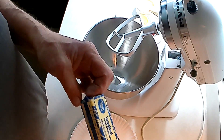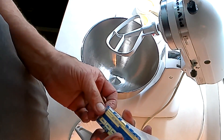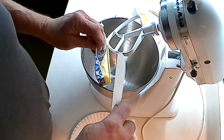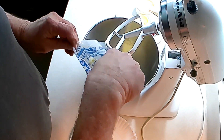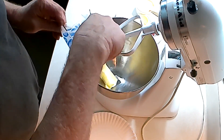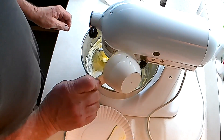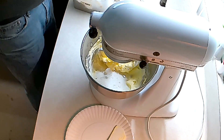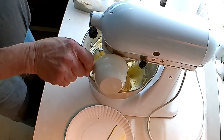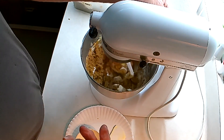Today on Baking with Wrenches, we are going to have oatmeal scotches. The recipe calls for one cup of butter — a stick is half a cup, so we'll put two in there. Into that, three quarter cup white sugar and three quarter cup brown sugar. You can use light or dark. Cream it up.